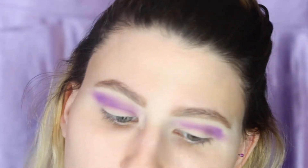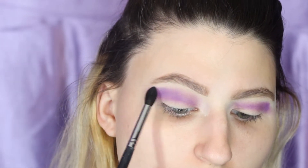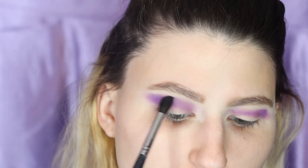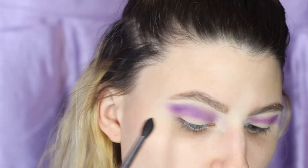I know it looks a little crazy but it's okay because we're going to take our Morphe 330 brush and blend it in with a lighter purple, just like so. Go on the top and blend down. You really want to bring that color out as well.